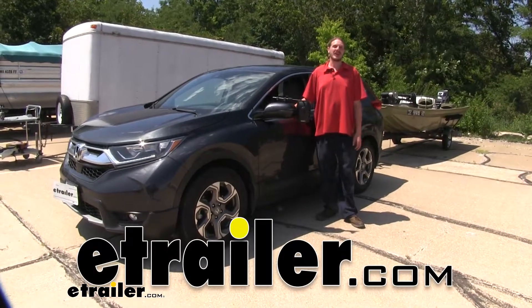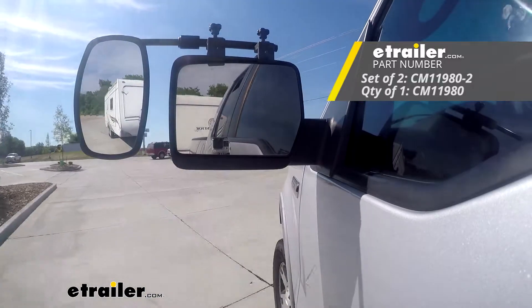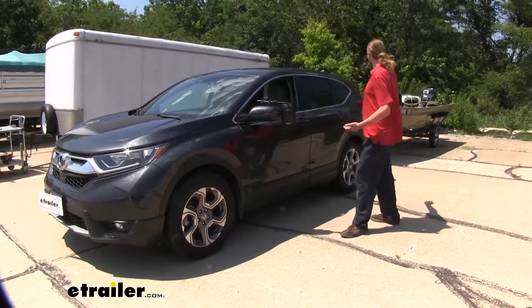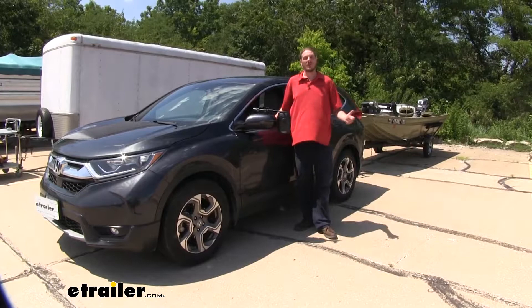Hi there, CR-V owners. Today on your 2019 Honda CR-V, we're going to be taking a look at the Clamp-On Universal Towing Mirror. These are available in either a quantity of one or two. We're going to be using ours today in conjunction with our John boat here, but it'll work well with whatever you're going to haul.